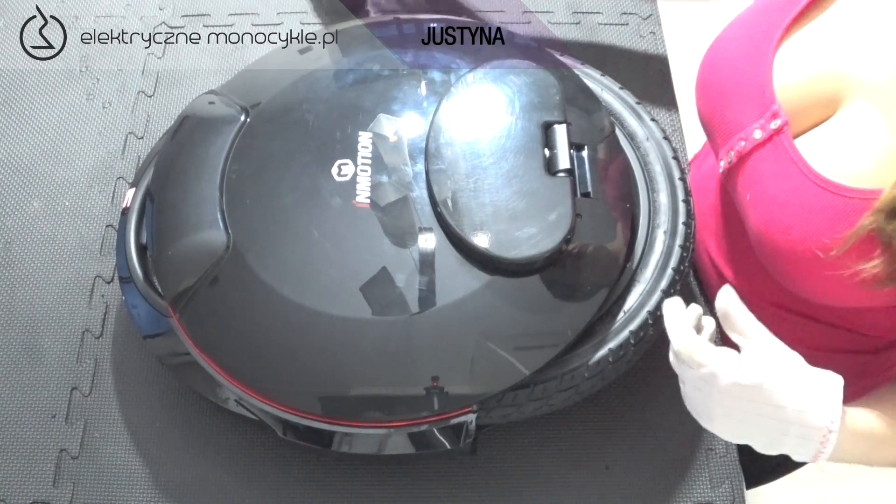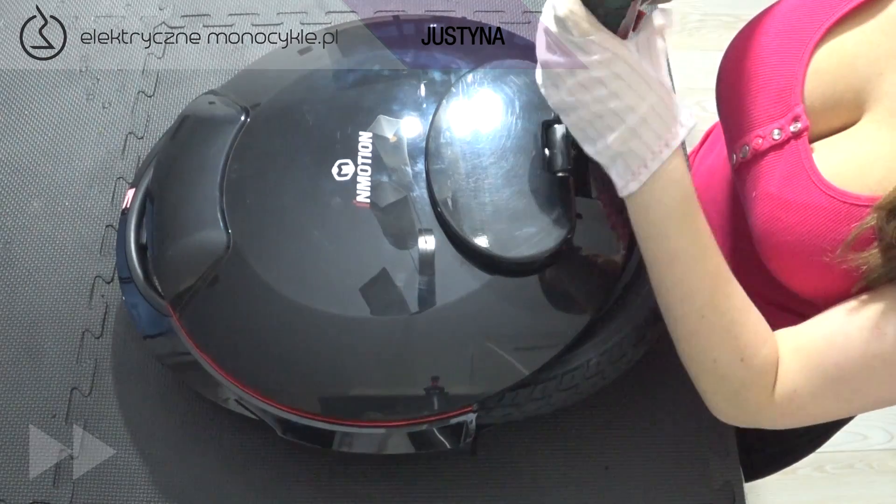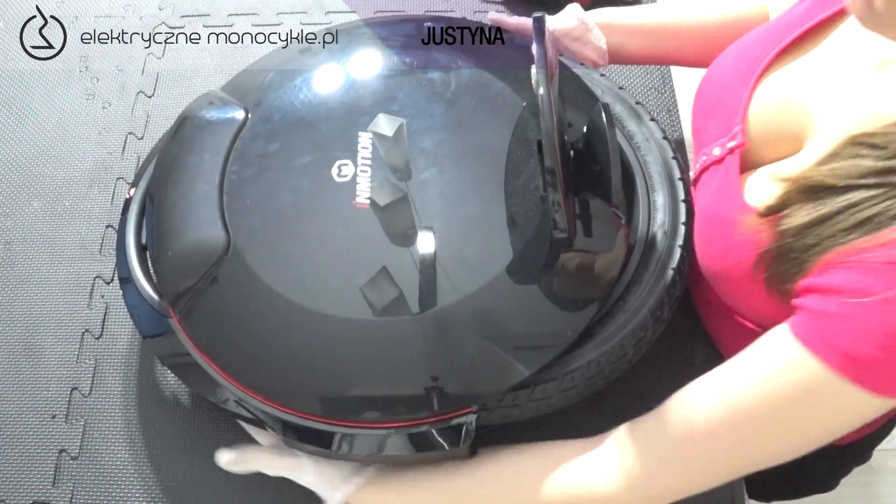Kładziemy urządzenie na stronie z rączką, po czym odkręcamy dwie śruby pod pedałem. Podnosimy zatrzask obudowy i pedał.